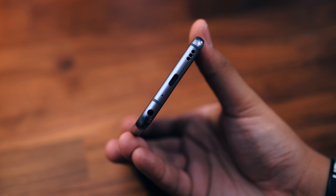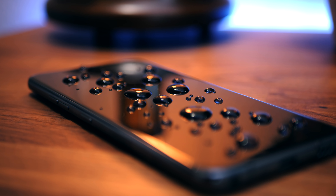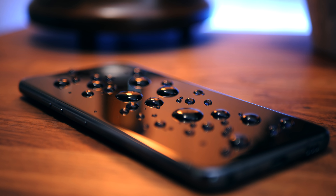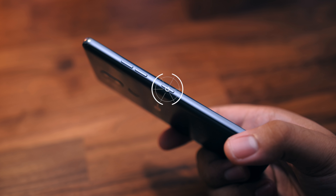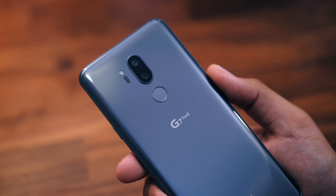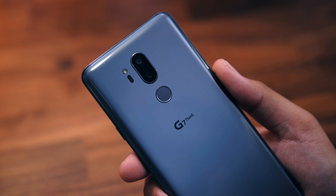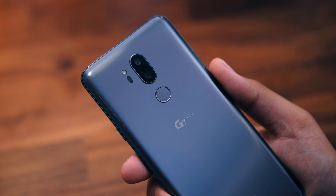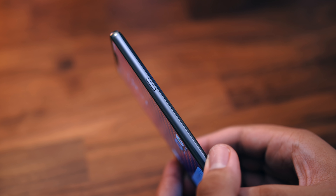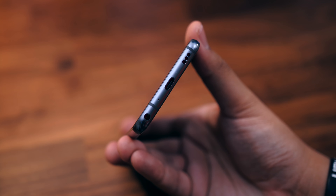You will find a headphone jack, expandable storage, wireless charging, water resistance, and a button dedicated to the Google Assistant — not some other proprietary assistant. Flipping the phone around, you'll see an expected dual camera setup and a fingerprint reader, which no longer doubles as a power button like on previous LG phones. The power button is back on the right side where it belongs. And on the bottom, there's a single loudspeaker, which I'll talk about a little later.